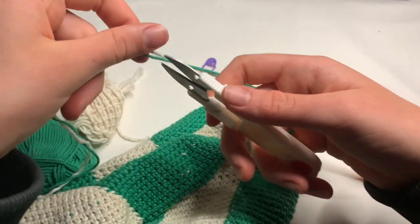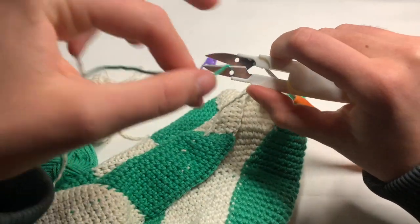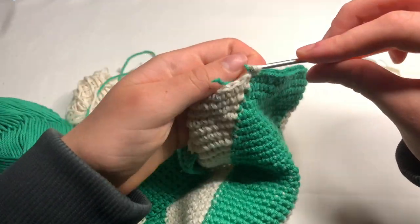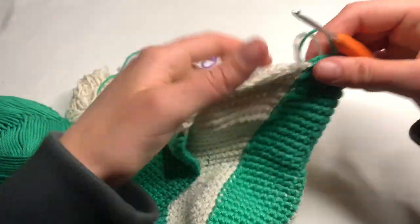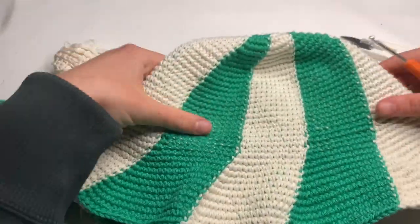Get your scissors and cut your yarn, then you'll have to weave it in. I'm going to weave the white in that way and the green in that way. And then you are finished! Here's the hat — I'll insert a few pictures and clips of what it looks like on. It's very different and colorful, very cute.